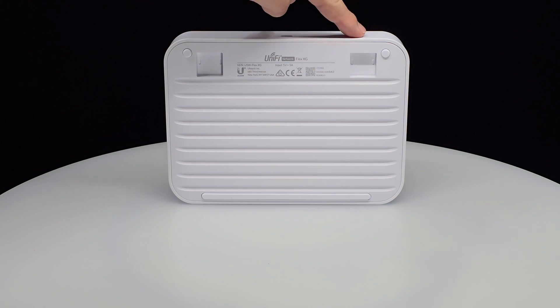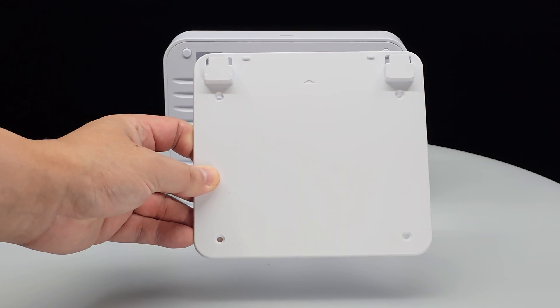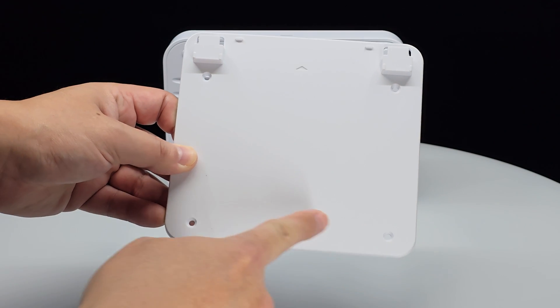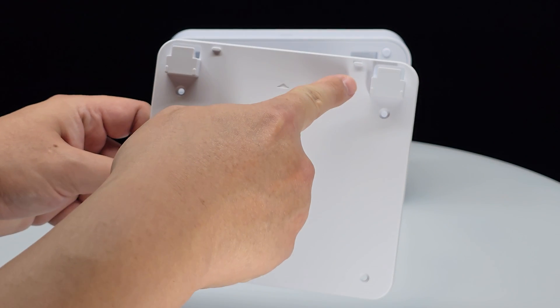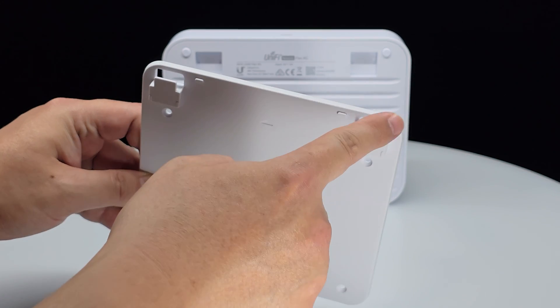At the back of the Flex XG, you'll find two mounting slots where the mounting bracket connects. The bracket comes with four screw holes and the two vertical inserts connect securely to the back of the switch.